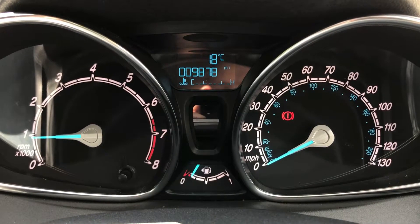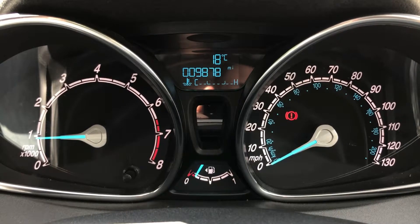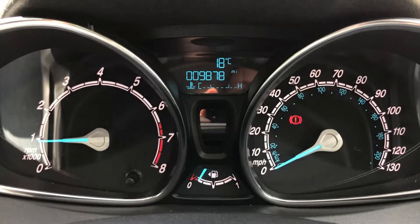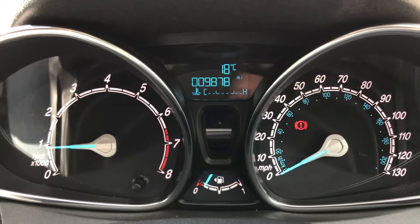We're going to start with the dials. On the left hand side we've got the rev counter, and on the right hand side the speedometer with the fuel gauge at the bottom in the middle. Above that you'll see the total miles on this car are 9,878.